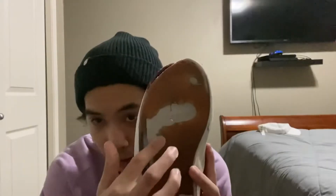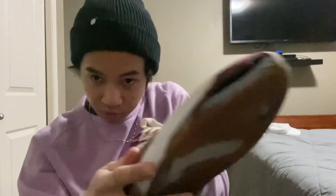As for impact protection, as soon as the sole starts to wear out like this, I started getting a lot of heel bruise and a lot of pain. I also put shoe glue on my shoe right there because the hole got pretty bad.